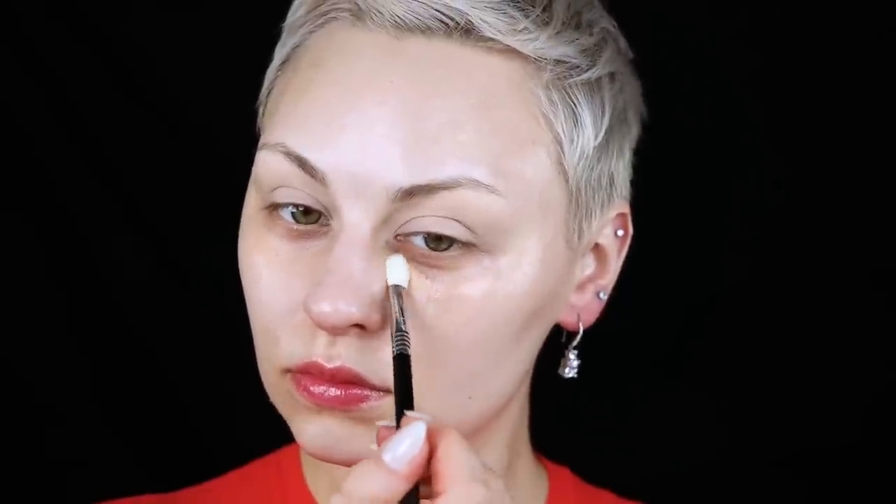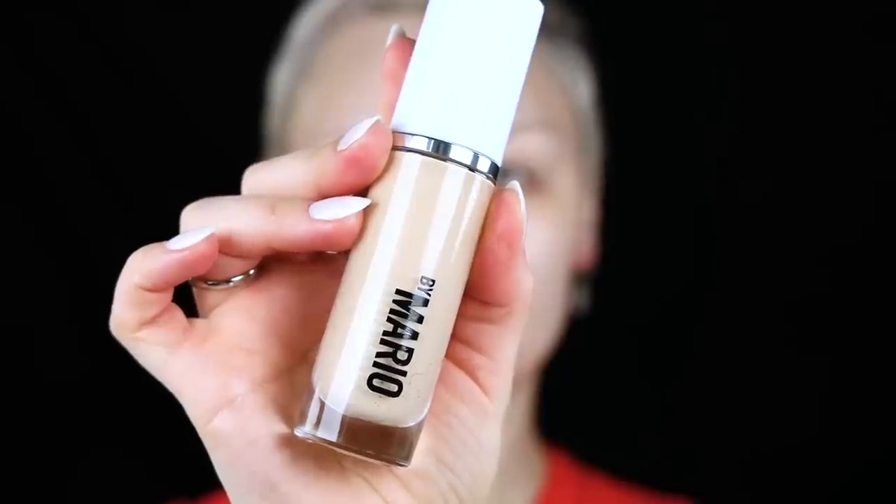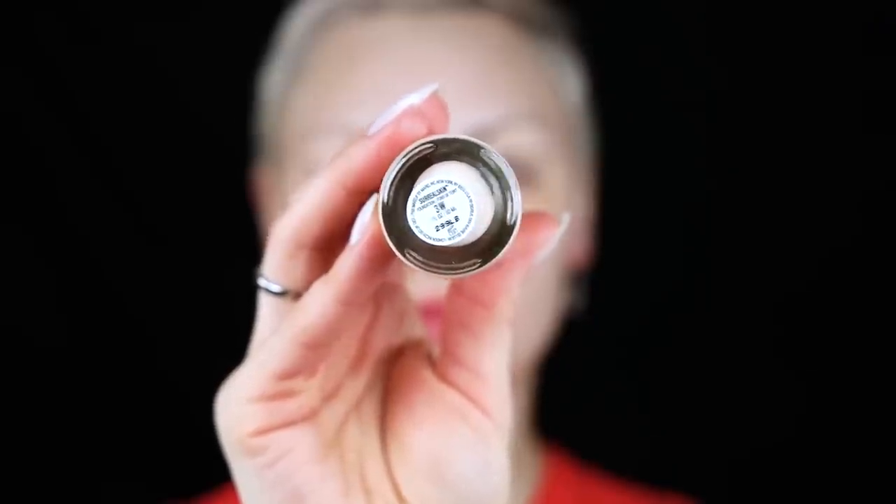I was using the newest shade of Makeup by Mario's foundation because 2N was a little light and 3W a little dark. But this is where my skincare — the serum and moisturizer — just started to pill up. So I was like okay, I'm removing all of that and starting from scratch.